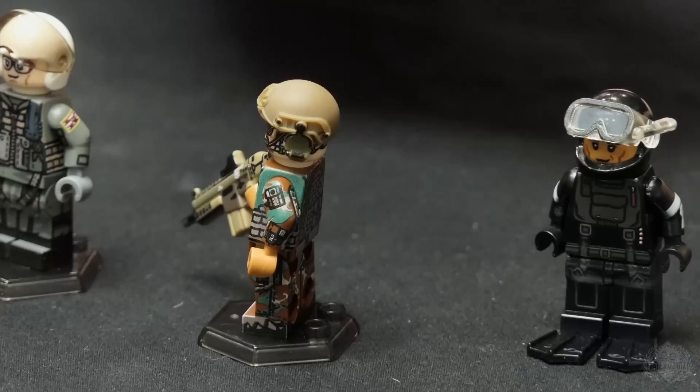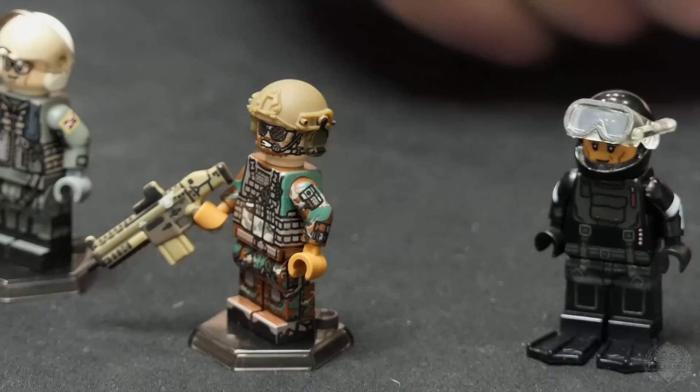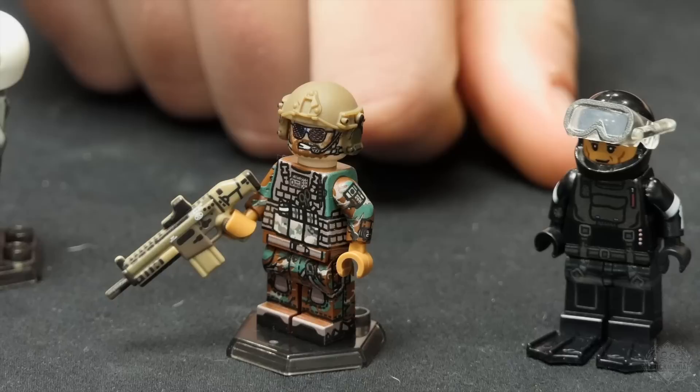This figure is so decked out, it blows my mind — perfect caliber, printed fast helmet, unique face, 360 head, 360 torso. Man, I love this figure. It's just awesome.